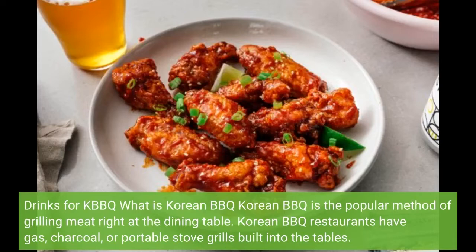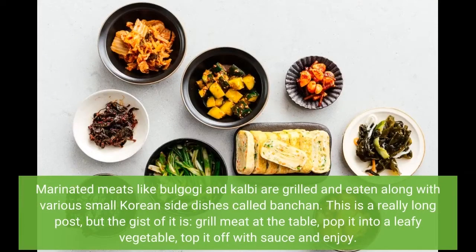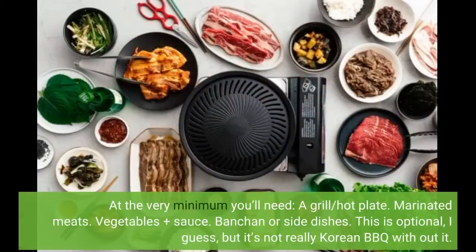Korean BBQ is the popular method of grilling meat right at the dining table. Korean BBQ restaurants have gas, charcoal, or portable stove grills built into the table. Marinated meats like bulgogi and kalbi are grilled and eaten along with various small Korean side dishes called banchan. The gist of it is: grill meat at the table, pop it into a leafy vegetable, top it off with sauce, and enjoy.